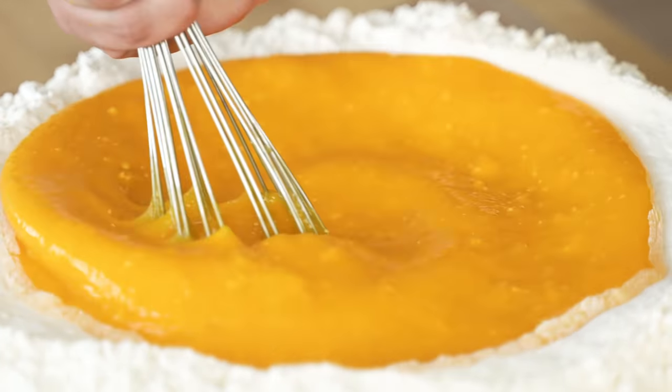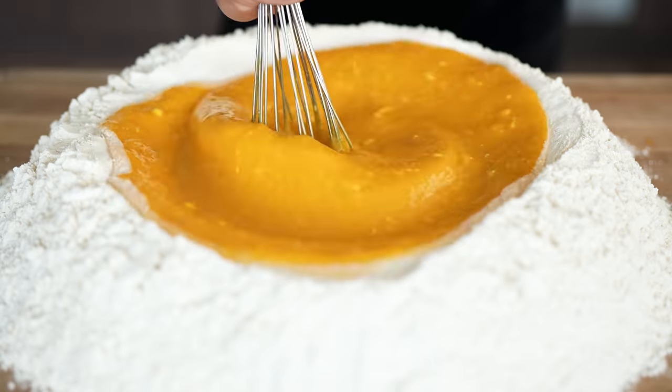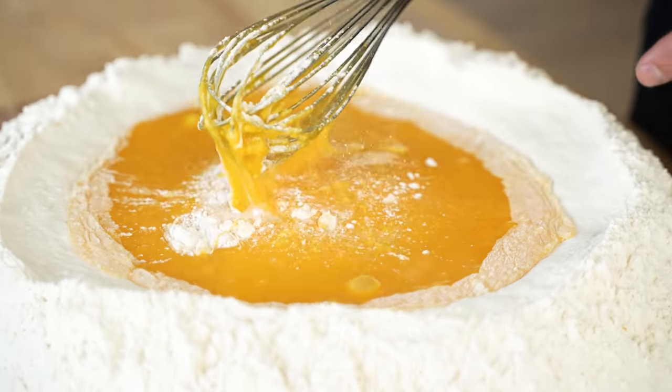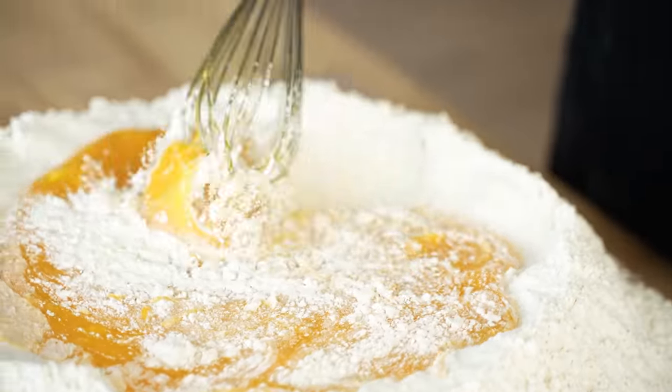Egg yolks are extremely fatty and thick, almost as thick as me, so it does really require some elbow grease. Once we've whisked all those yolks up, we're going to start bringing some flour in from the outside of our massive well. This is when things will get pretty difficult to stir.